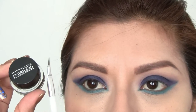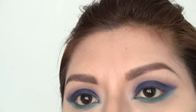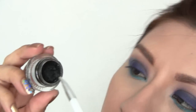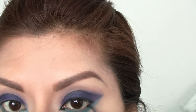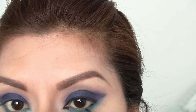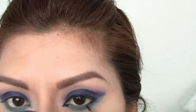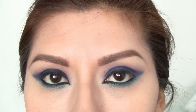Now take your favorite eyeliner — I'm using the one by Maybelline. I'm just going to go ahead and line my eyes, top and bottom lashes. Make sure you get that waterline.